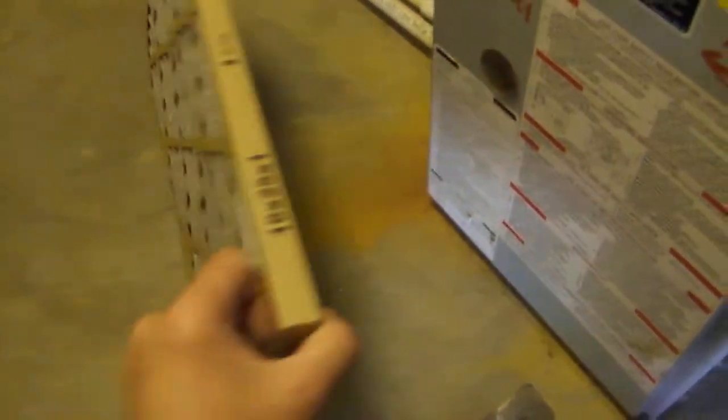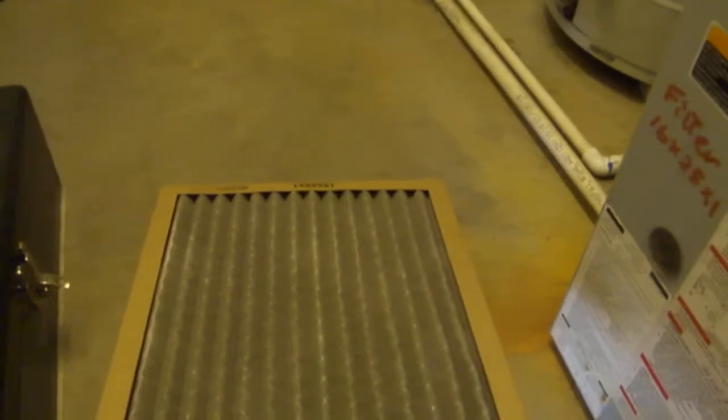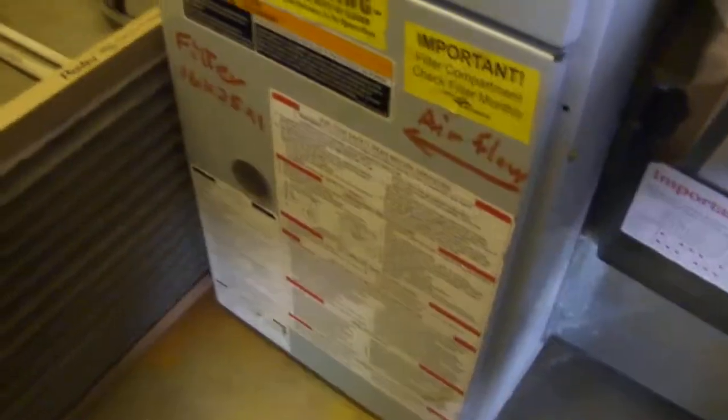The cheapest place to buy filters I've found is Lowe's — you can get a three-pack for pretty reasonable. I like these zigzag ones. Note that this previous filter had the airflow direction marked incorrectly. The air comes through the filter, gets processed, and then goes back out into the house.